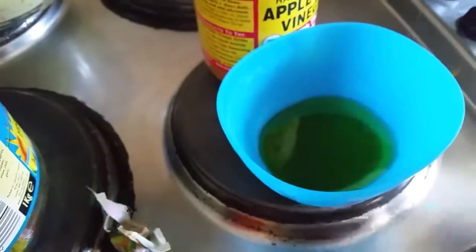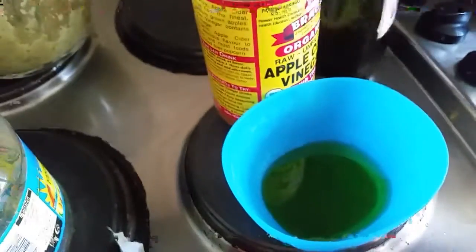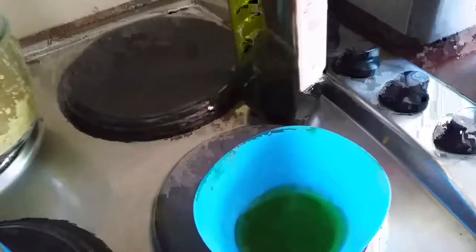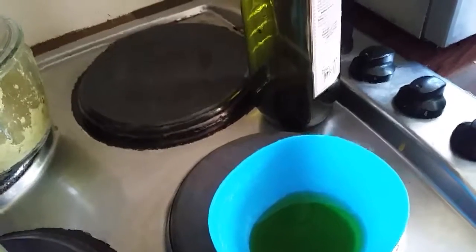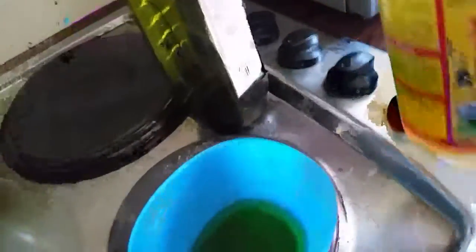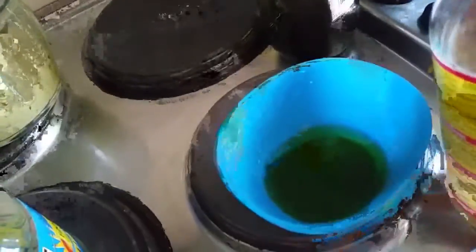I'm going to use some extra virgin olive oil — just about one teaspoon, that's enough. Then I'm going to use organic apple cider vinegar, about two teaspoons. Shake, shake, shake — two teaspoons, that's enough.